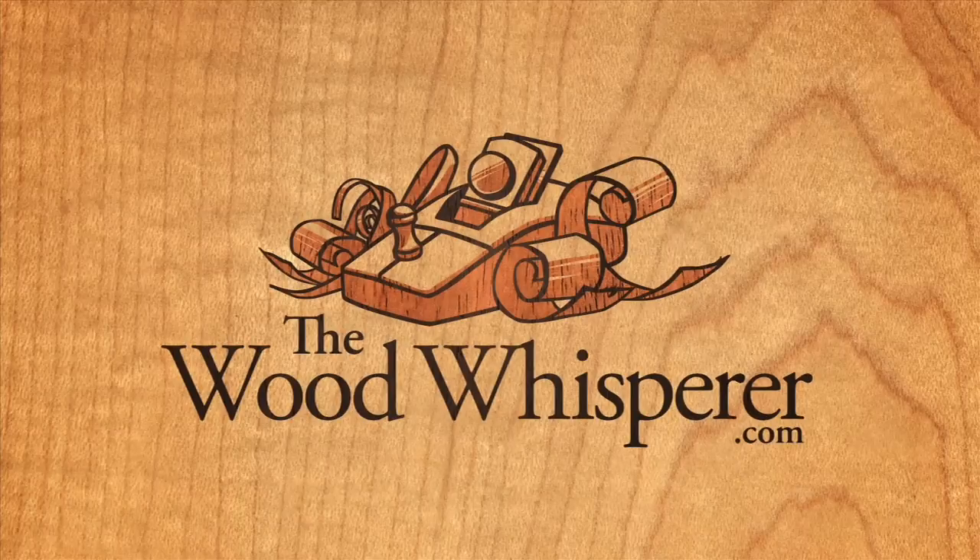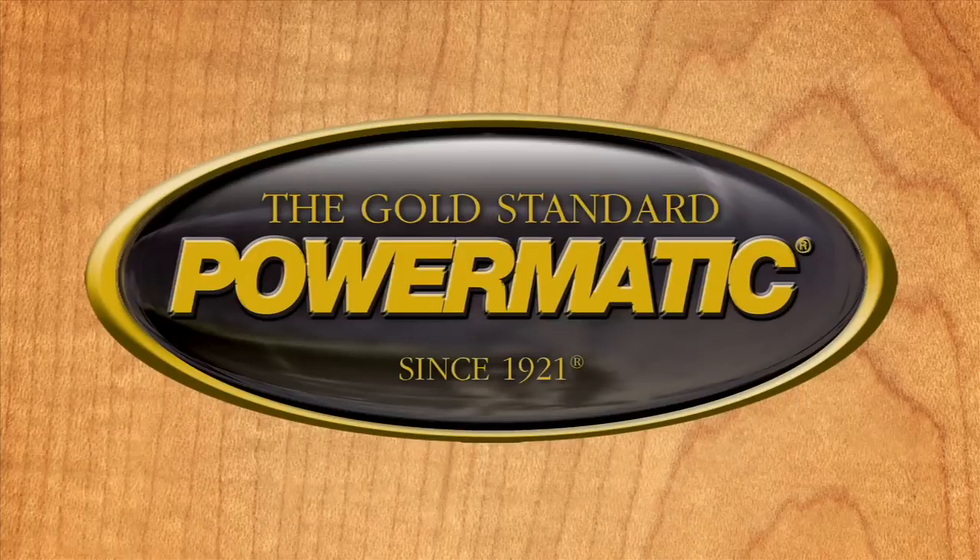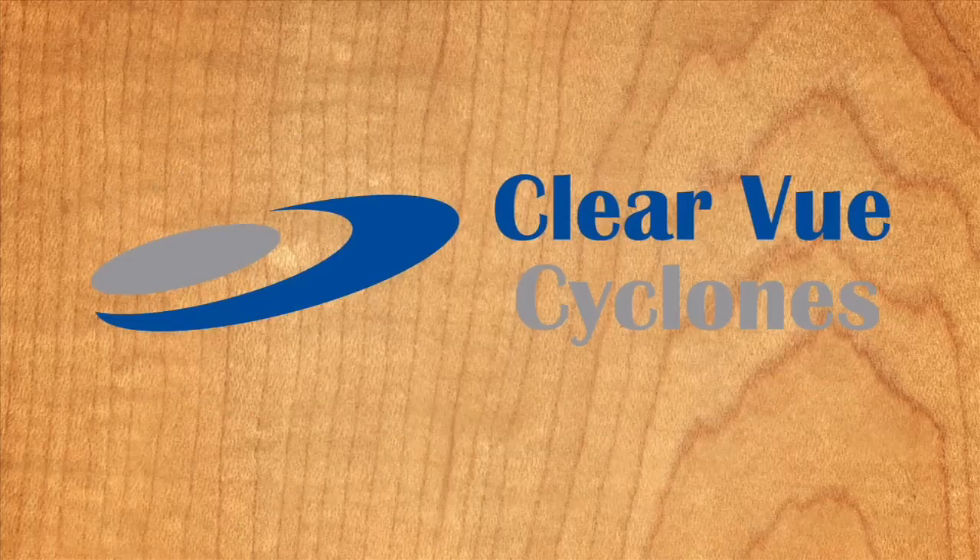The Wood Whisperer is sponsored by Powermatic, the gold standard since 1921, and Clearview Cyclones. Clear the air and breathe easy.